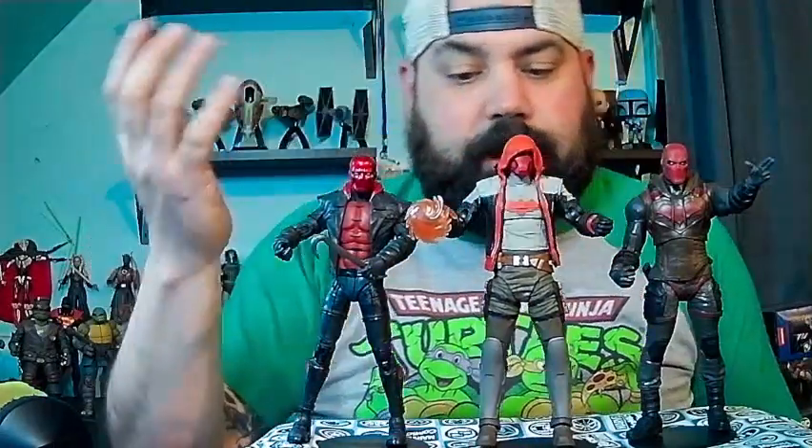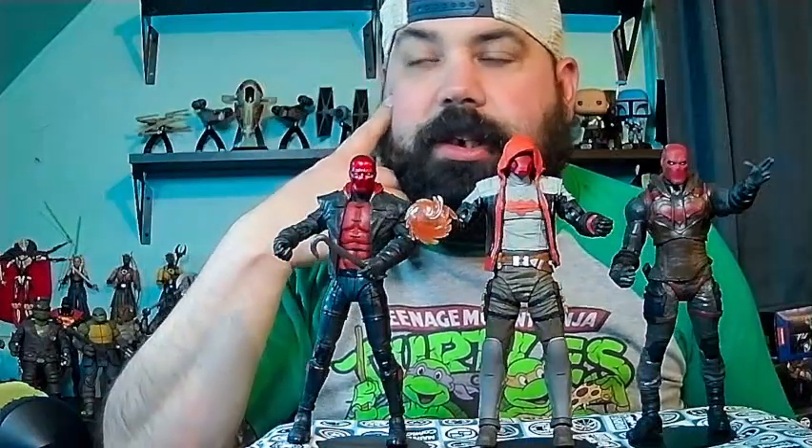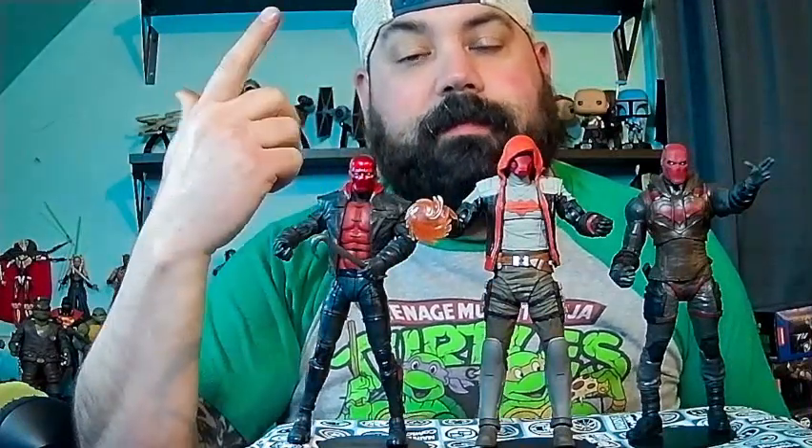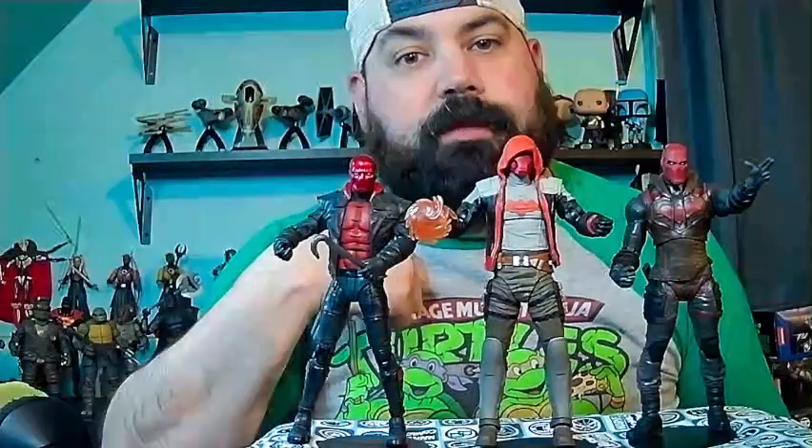Let me know what you think of the Arkham Knight version of Red Hood, and which versions of Red Hood do you have or are you looking for — let me know in the comments below. Until next time, I am Chip Hazard and this is Movement Radio. Peace.